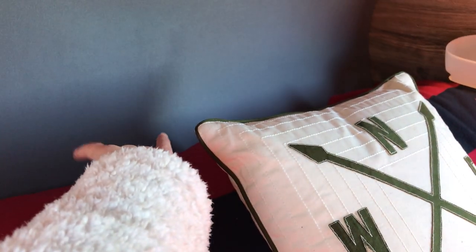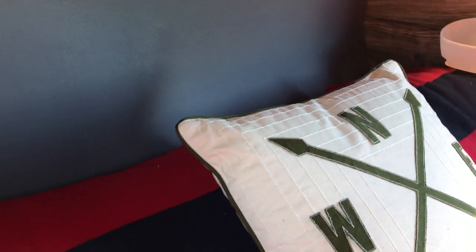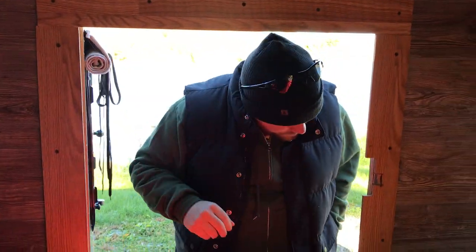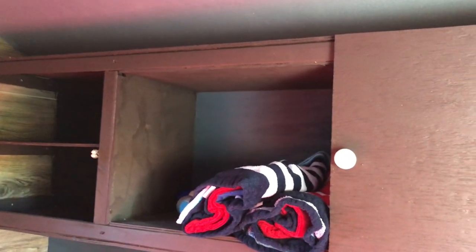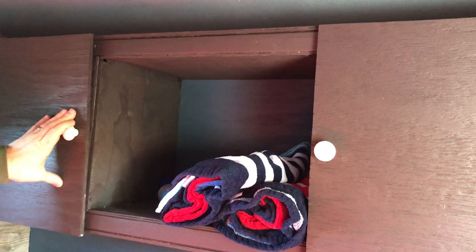We're going to install power plugs so we can charge phones, and we have battery backup jump packs for that. There are two doors, one on each side, with cabinets — his and hers. There are shelves to divide things, a neutral center space for larger objects and towels, and a lower section to store extra shoes out of the way.